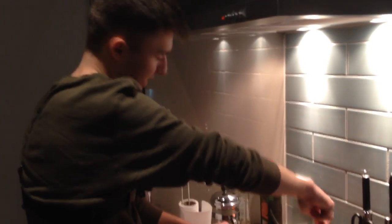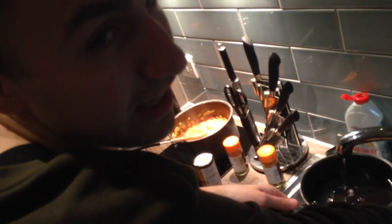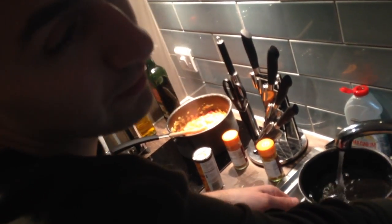And now we need to get the right pan ready. This is a really serious recipe. The minute anyone gets a whiff of these flavours, they're going to be bouncing.